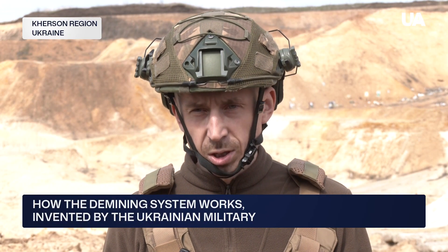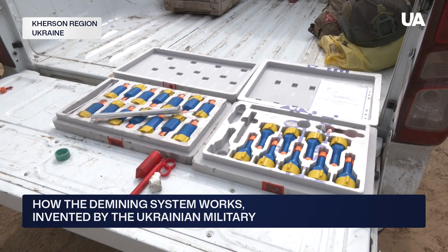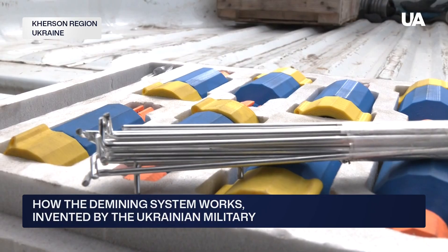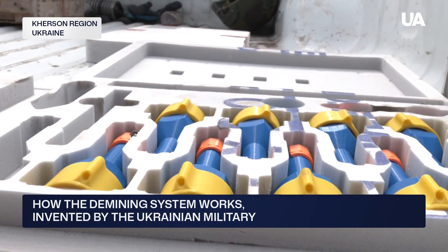Using a shaped charge, we burn out or destroy the munitions. The Spalach system is fully modular and can be used to neutralize a wide range of munitions. As Lysnik said, it's already in use on the front lines.